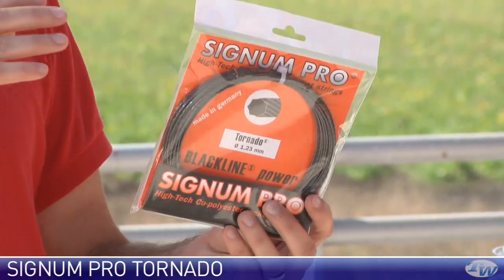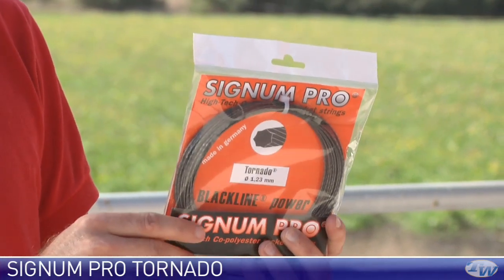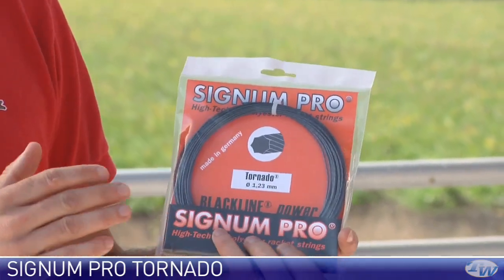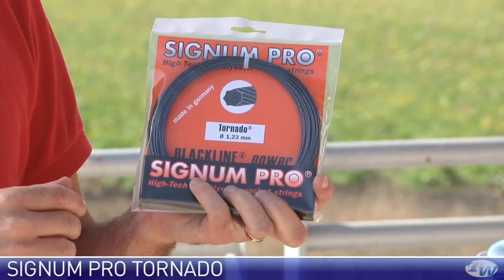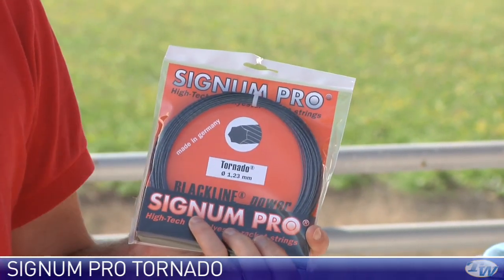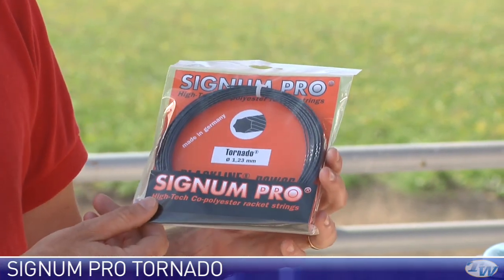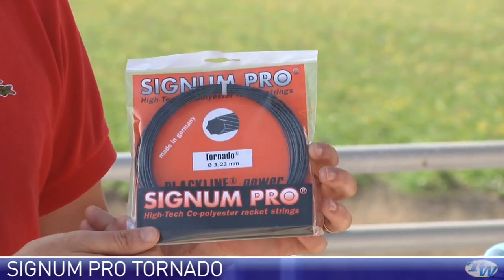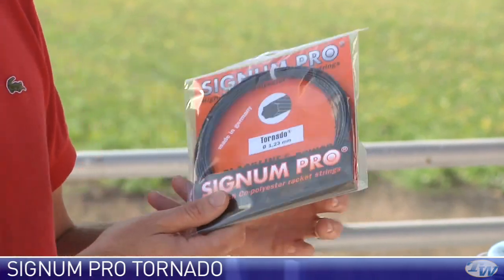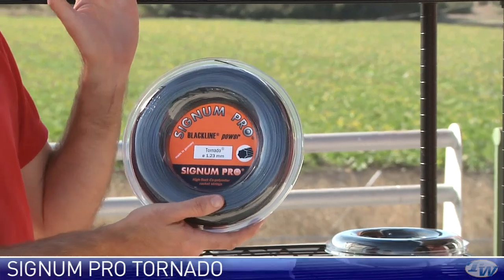Signum Pro recommend you drop the tension on this one 10% compared to a regular poly. I actually tried that and found it to play a little bit more powerful. So if you keep polys in your rackets for a long time, I'd do the tension drop. If you like to switch out your strings, I would just string this one at your regular tension. It's very spin-friendly and has a nice comfortable feeling. The poly comes in sets and also in reels.